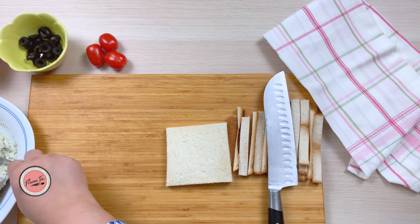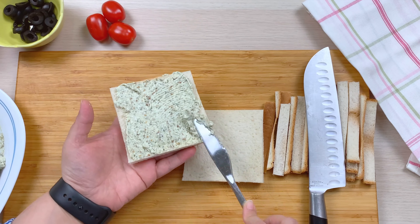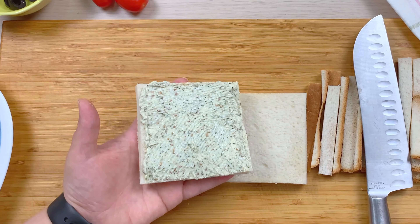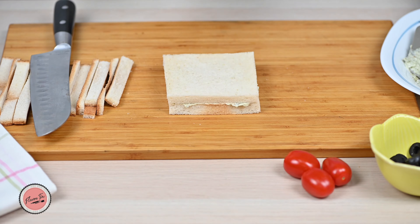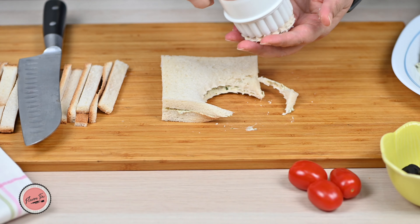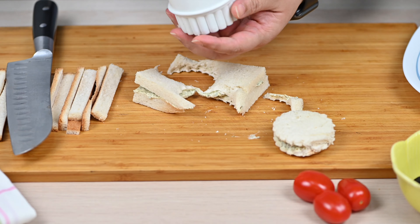Now spread the mixture till the corners. Then place the other slice on top and take any cookie cutter to cut shapes. You can cut them into any shapes like hearts, flowers, or diamonds with any cookie cutter available. This gives a really dainty and fancy look to the sandwiches and they don't look like normal sandwiches.